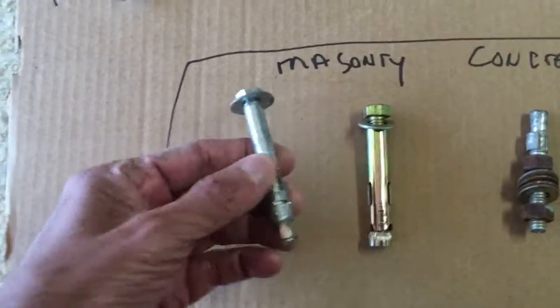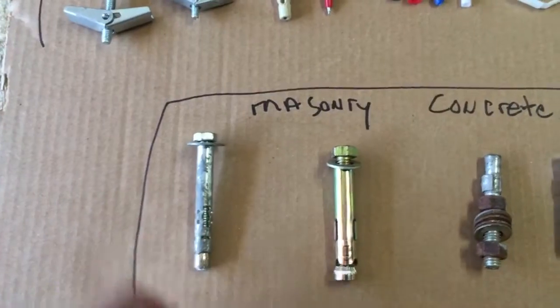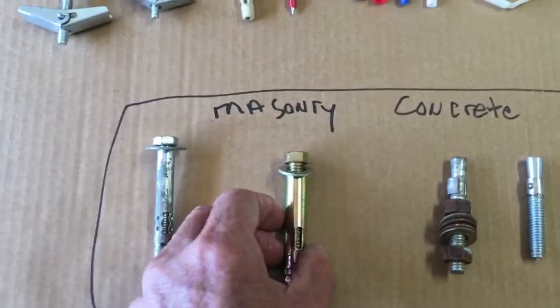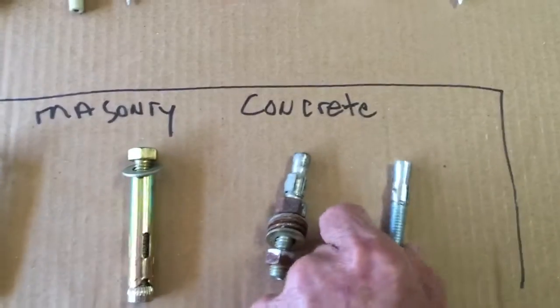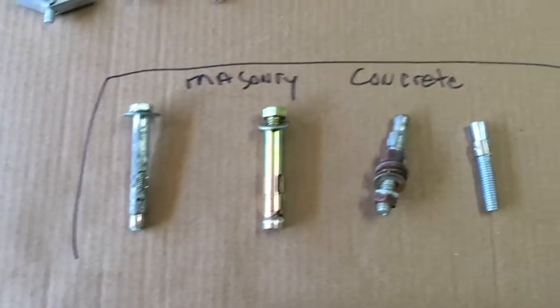On the bottom we have masonry and concrete anchors. This one type expands once you put it in the concrete hole you've made — they expand for an expansion joint fit. Some of them are for walls, floors, and studs. You've probably seen these used — if you want to anchor something like a safe to a concrete floor, these are the types of anchors you would use.